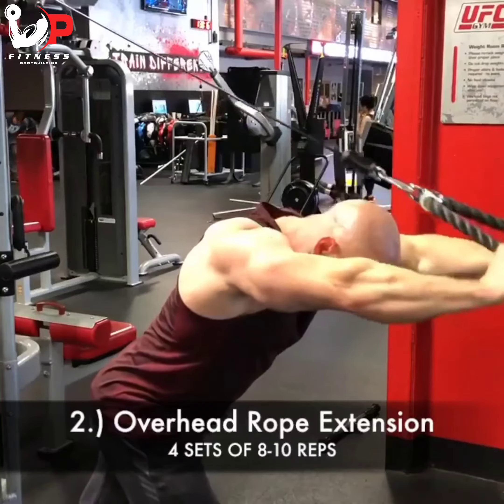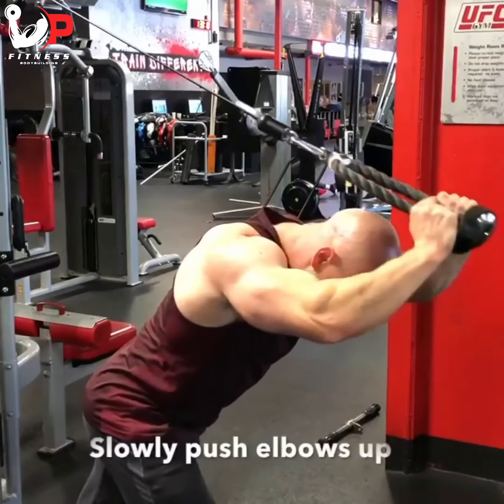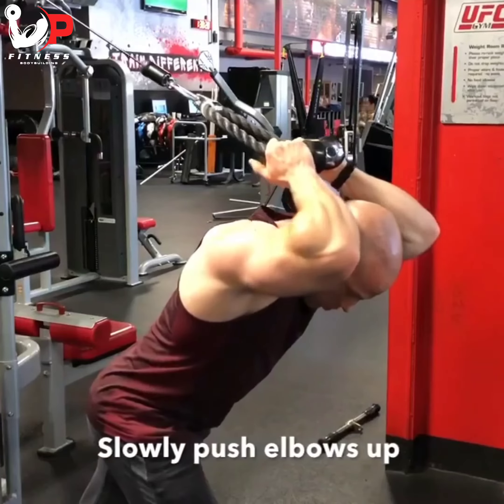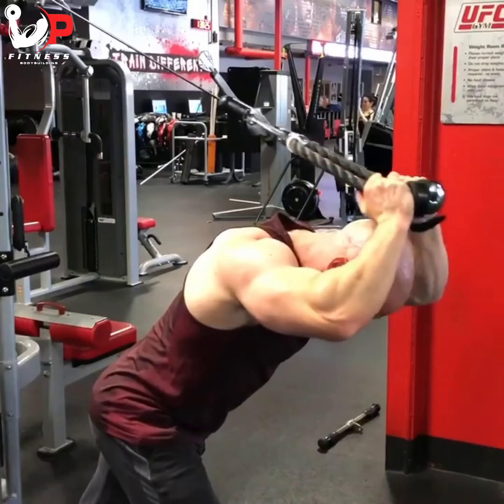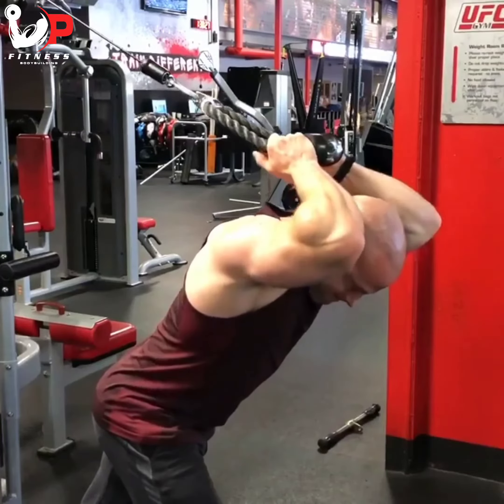Exercise number two is overhead rope extensions. The focus here is the slow stretch on top — slowly pushing my elbows up to get that full entire stretch. This is really going to stretch the long head of the triceps.